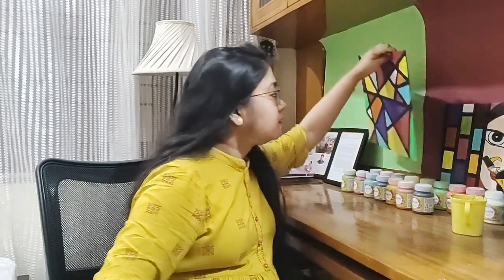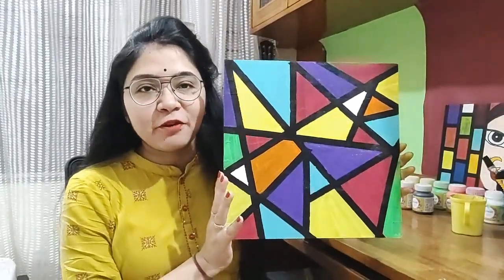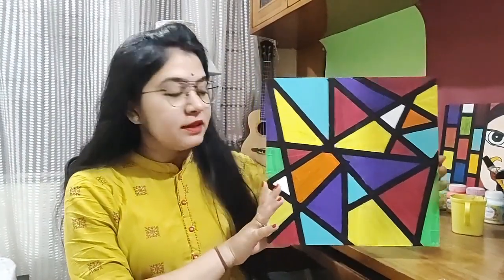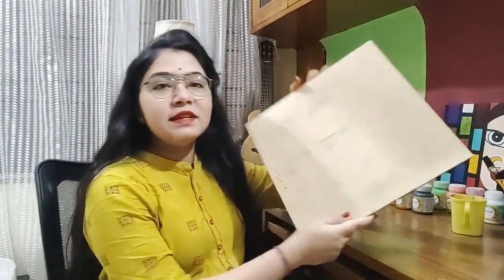So you can see an art form here — let me show you closely. This is known as abstract art; it is in any random pattern and I have used some colors. Today I'll be showing you the way in which you can make this abstract art for yourself, and you can see that I have drawn this on a wooden plank.